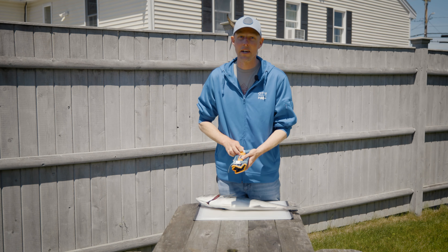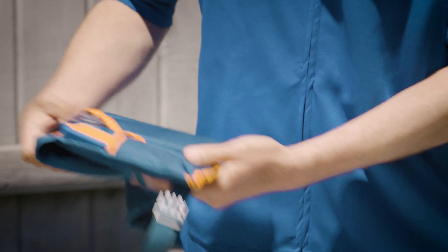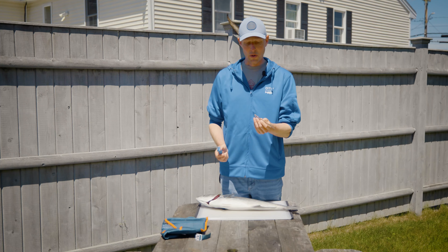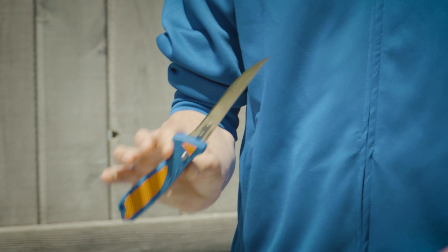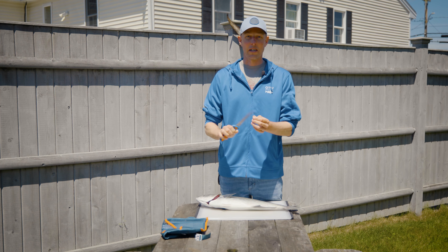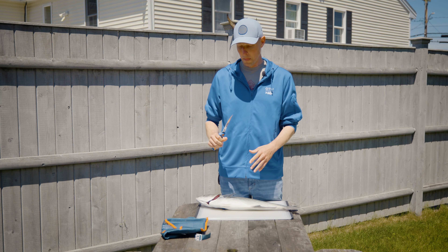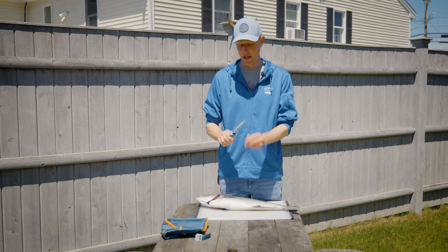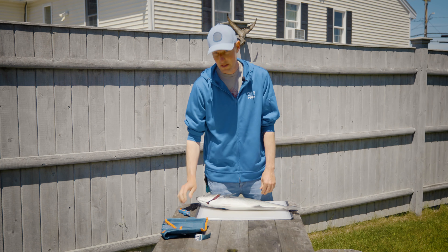I have a Havalon knife set with interchangeable blades. For a bluefish this size, I'm going to go with a shorter flexible blade — push the button, put that on, snaps right in. I don't need a really long fillet knife. For a big fluke or flatfish I'd want a longer flexible blade, and for striped bass with tough skin I'd need a stiffer blade. For bluefish, something like this is perfect.